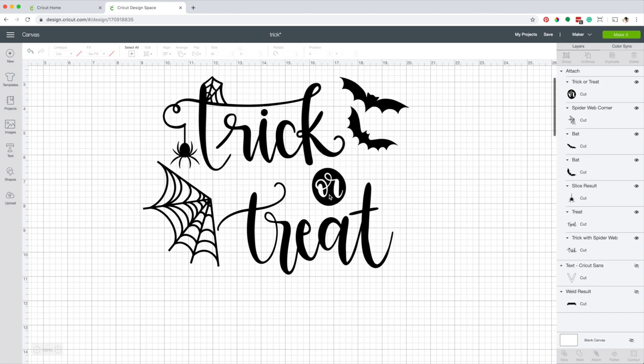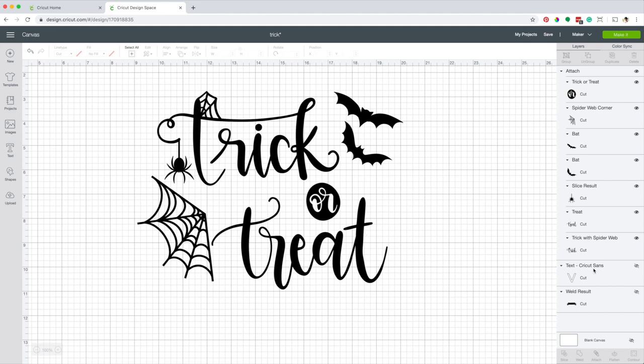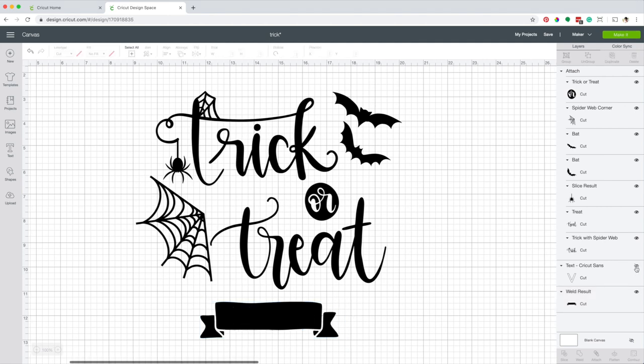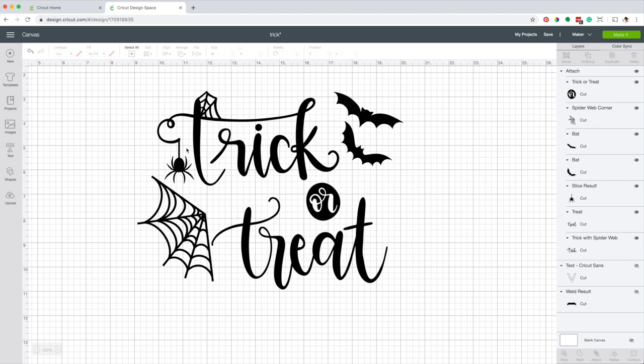If you want, you can personalize this bag with your child's name. Make visible the two hidden layers and change the name. I'm going to hide the layers because I won't use a name for this bag. When making a design, it is essential to consider the size of the application — in this case, a bag.